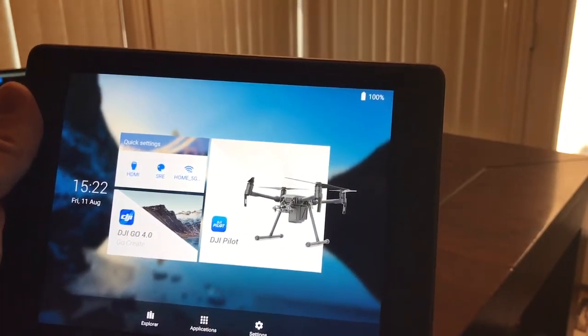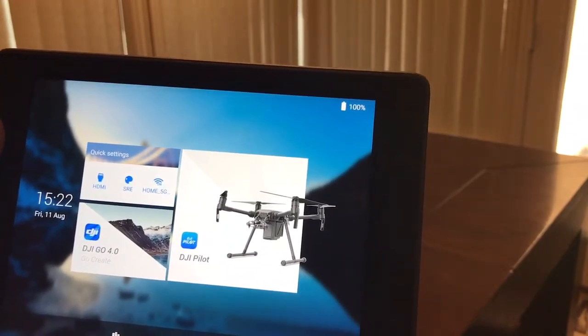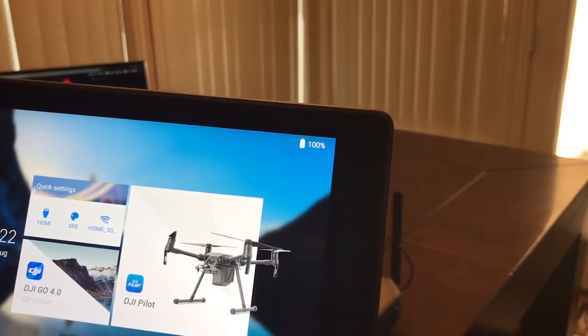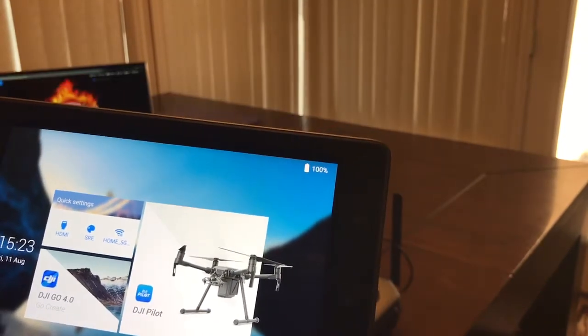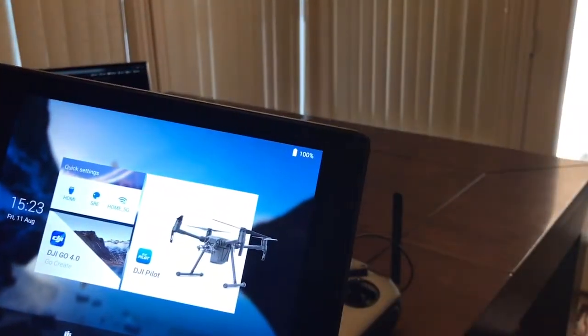Just a quick tip video on the Crystal Sky. A lot of public safety, fire, and police are jumping on the Crystal Sky because they're tired of their iPads overheating and not being visible in the sun. I've had this one with the battery on for about 12 hours now and it's still at 100%.